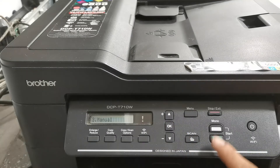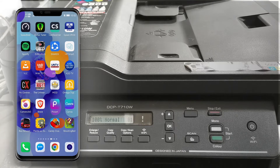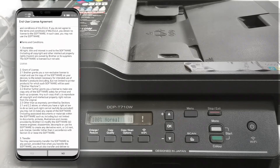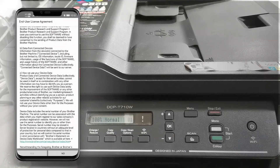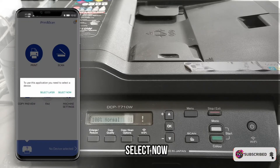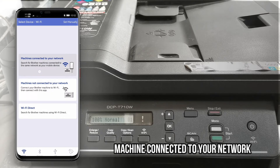Press OK and exit, then open up your Brother iPrint and Scan app. Select Allow, then scroll down to read and agree to the End User License Agreement. Press Yes to agree. Then press Select Now to connect your printer to the app, then select Machine Connected to Your Network.